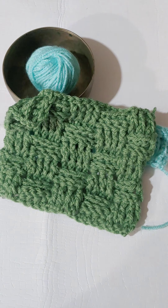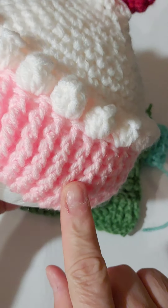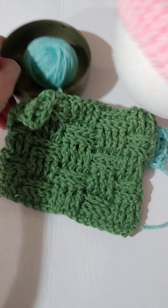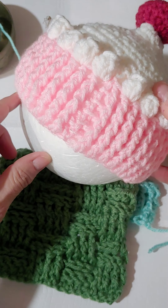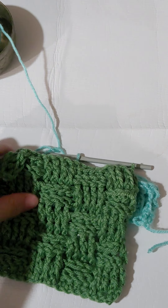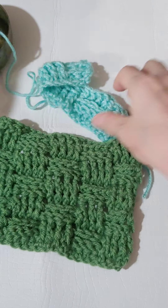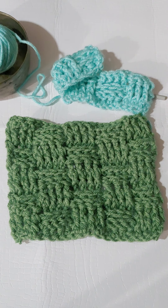Now remember yesterday's lesson — we were doing just front post, and this is what you can make if you just do front post: you have this really cute little hat. So that's yesterday's video. If you want to take another look at front post and back post, and here is the basket weave. Thanks for watching the video and we'll see you again this week.